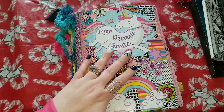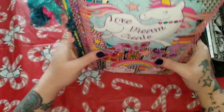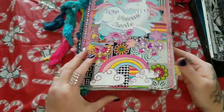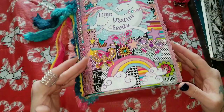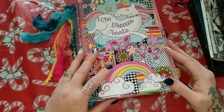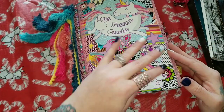Alright guys, so as I said, we're going to do a flip-through of the Junkacorn journal, and then after we do the flip-through, I will have a second video where we use some of the stuff that I showed you and we will make a couple pages in here.